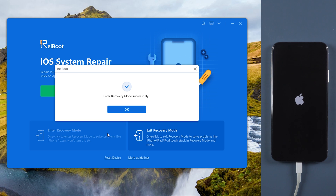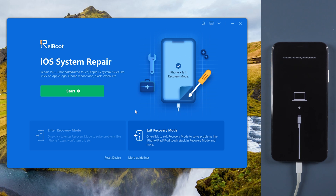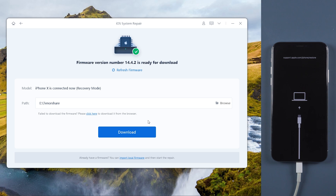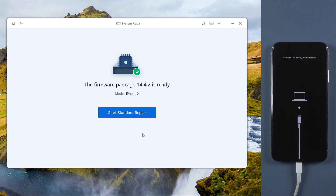When it succeeds, tap start. There are standard repair and deep repair options. Choose standard repair and download the firmware. I had downloaded it before, so just launch start standard repair. It will take a few minutes to repair your device.